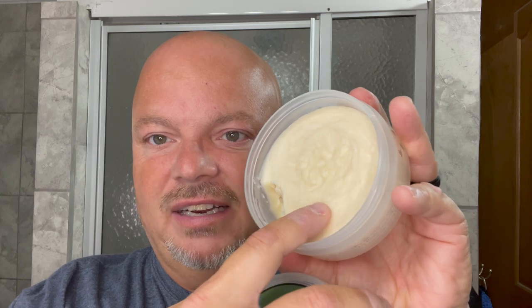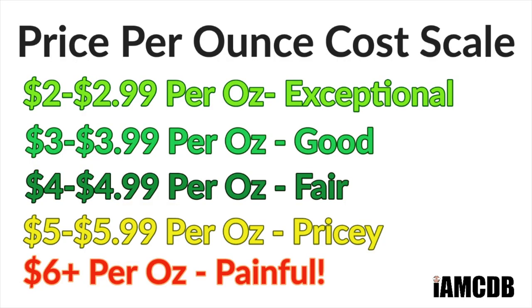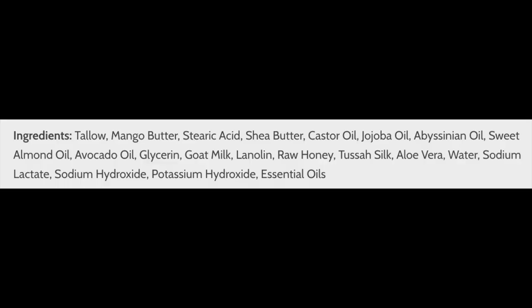The consistency on it is pretty firm, so it's not soft or goopy. I really like that. The price for this is $16 for four ounces, or $4 an ounce on our cost chart, which is a fair price. Since it is firm, you might eke a little more value out of it. I'll put the ingredients up on screen for you.